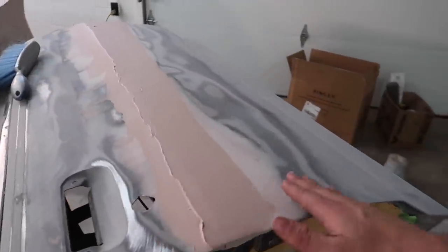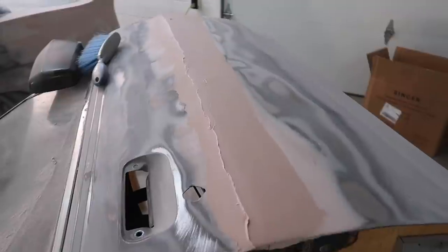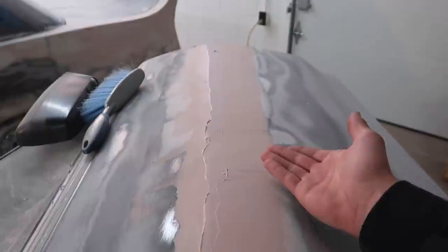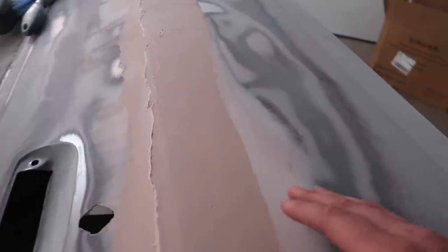Now I'm going to start blocking this again and show you through what I was doing. I know this is probably not a very new process, but it is new for me — I wasn't taught this by anyone — so I think it's a good process to know and I'd like to show you a little bit of it.